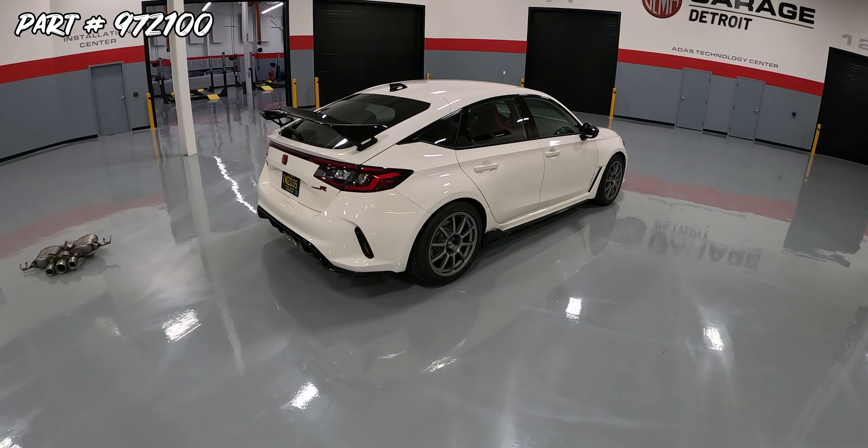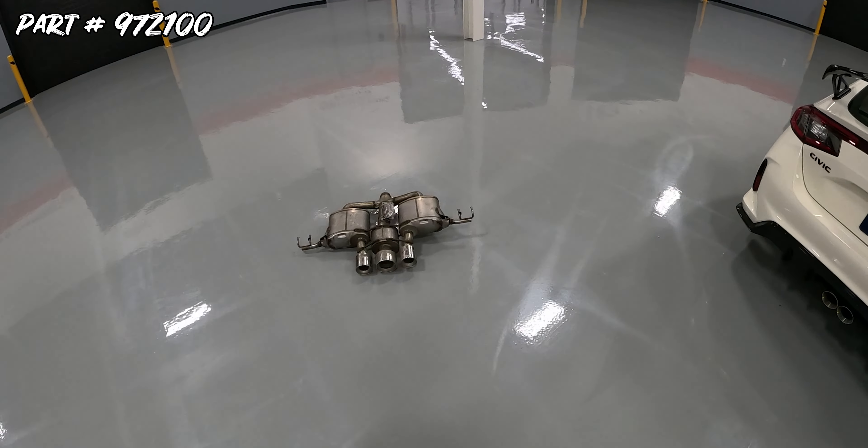Hey, this is Chris from the Topher Channel. Just wanted to quickly show you guys what the stock exhaust looks like on this Type R.